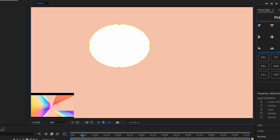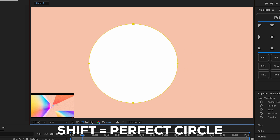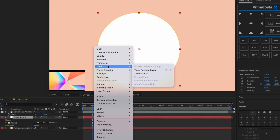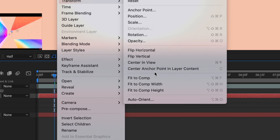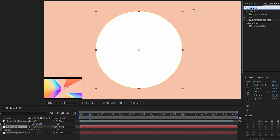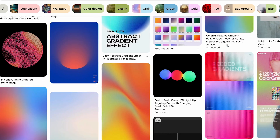Then go to the Ellipse tool and draw a shape, holding Shift to make it a perfect circle. After that, center the anchor point by right-clicking and going to Transform > Center Anchor Point in Layer Content. After that, we're gonna add a Four Color Gradient.